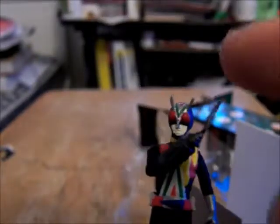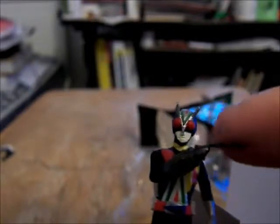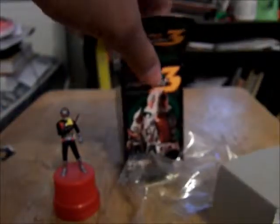You can see the face sculpt is very nice. It's only about this size, but otherwise it's fine. So thank you for watching, and hopefully I'll see you again in another review.